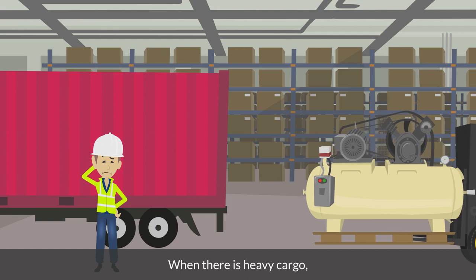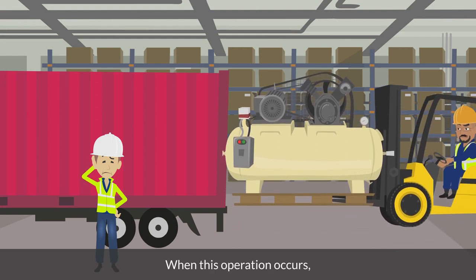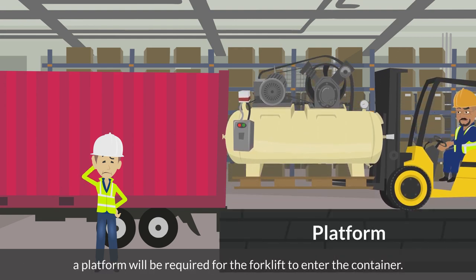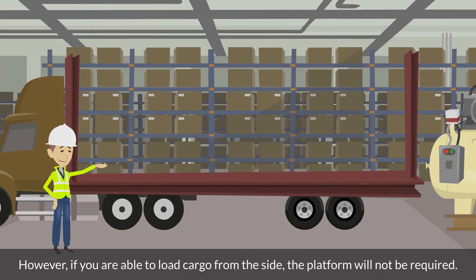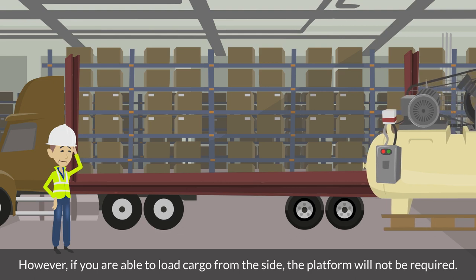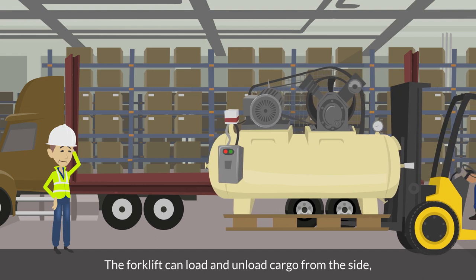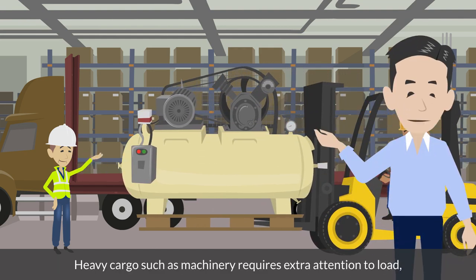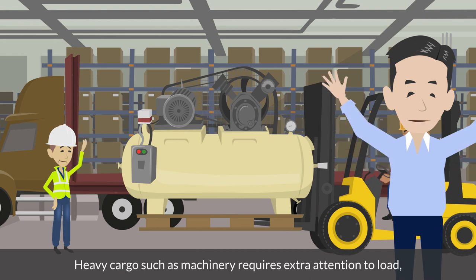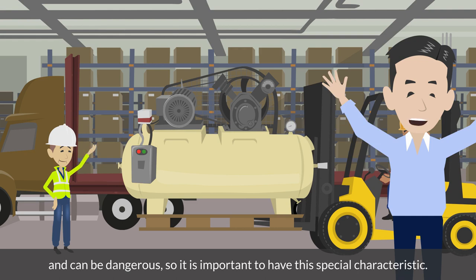When there is heavy cargo, the forklift will be required to enter the container to load the cargo at the bulkhead. When this operation occurs, a platform will be required for the forklift to enter the container. However, if you are able to load cargo from the side, the platform will not be required. The forklift can load and unload cargo from the side, which means the vanning and devanning process will be much more effective. Heavy cargo such as machinery requires extra attention to load and can be dangerous, so it is important to have this special characteristic.